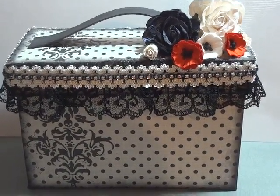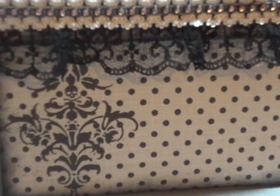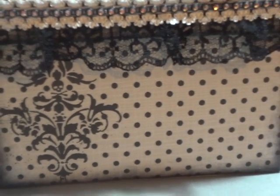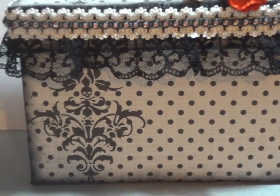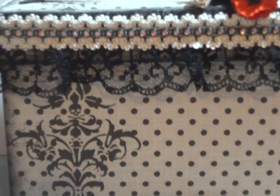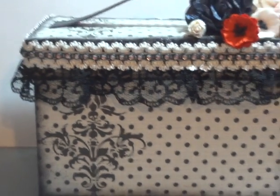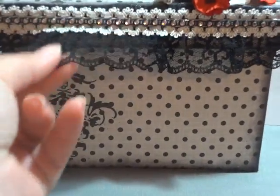Sorry guys, I'm all over the place with my camera. I actually used Echo Park's Halloween — I think it's a pocket fairy paper that I went with. You've got this cool little skull, which I thought went with the rockabilly look, and she does not mind that. So I did the whole box in that.